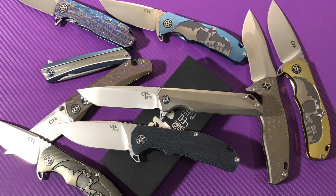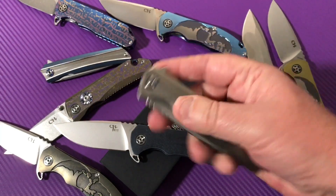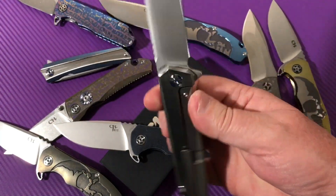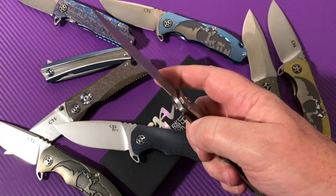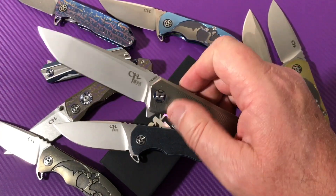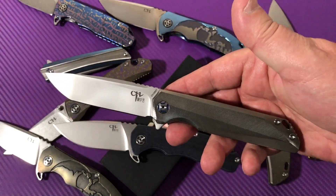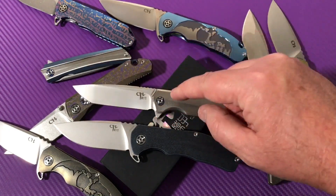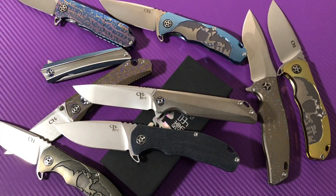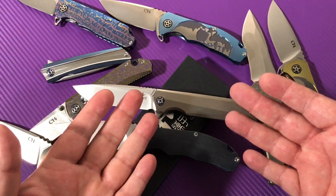Guys, check this out — this is definitely a keeper. M390, beautiful. I just love that long slender blade. He went right down my alley when he made this one.